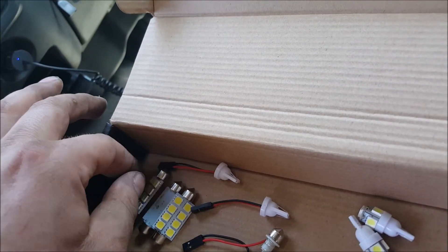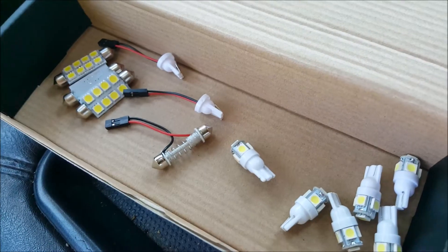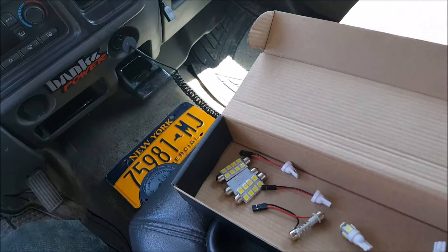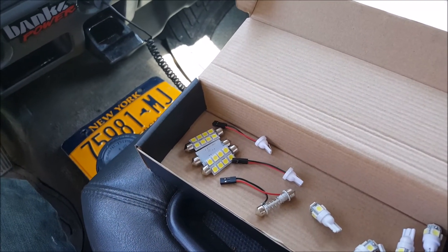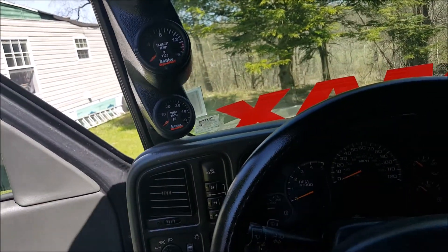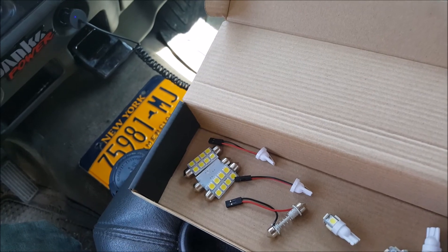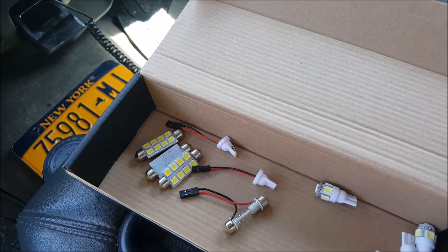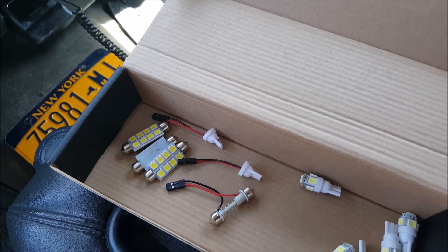I now have one replacement for each of my overheads, and if I use two on the side markers I'll have four extras. Only time can tell how long these will last. Maybe I can find a way to get them to work in my Banks gauges - maybe I can make a socket adapter or something. We'll see what happens. Until next time.